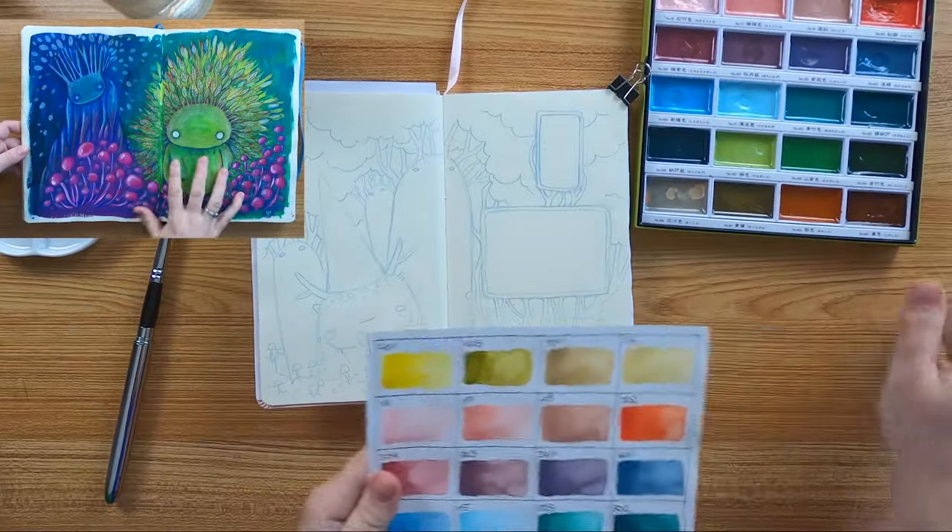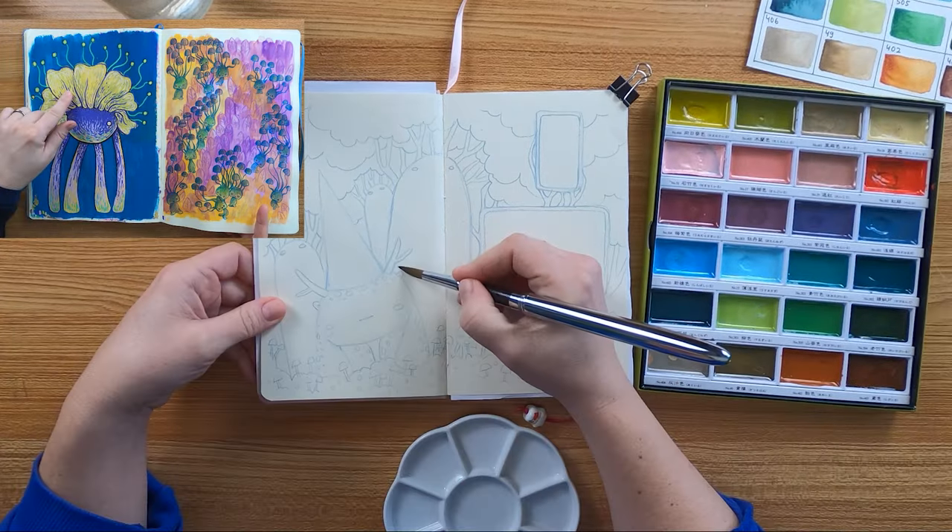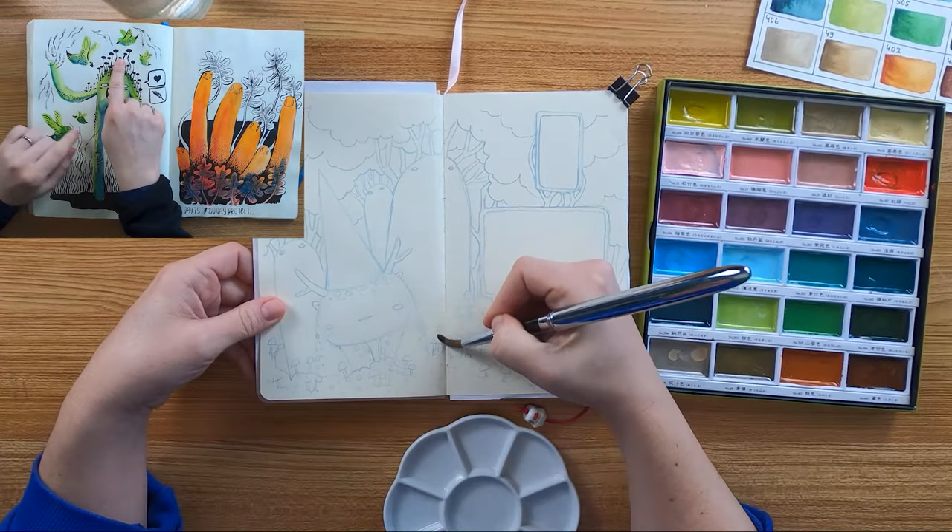Gouache also works perfect in here. Also acrylic paint. I have used black ink in here — also no problem.